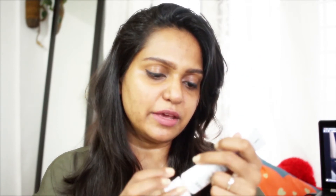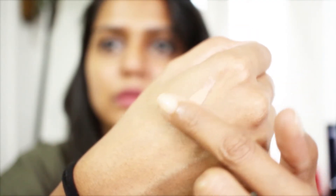This retails for 795 rupees. When you open it, you get this tube that stands upright. It's SPF 50 PA+++. Let me show you the texture — it's a tinted sunscreen so it has a color, but once you blend it, that color isn't really seen on your face. It's very smooth, blends really well, has a velvety texture, matte finish — not glossy at all, very light.